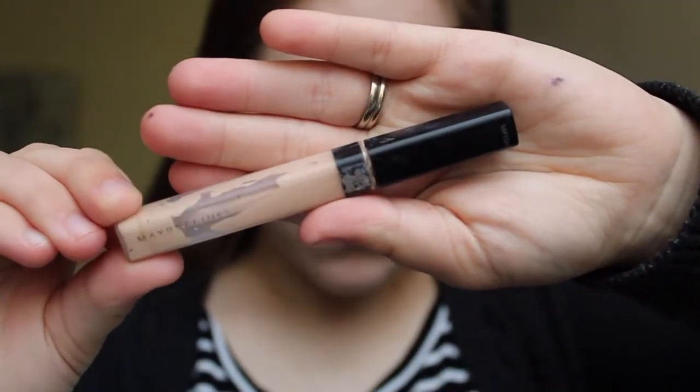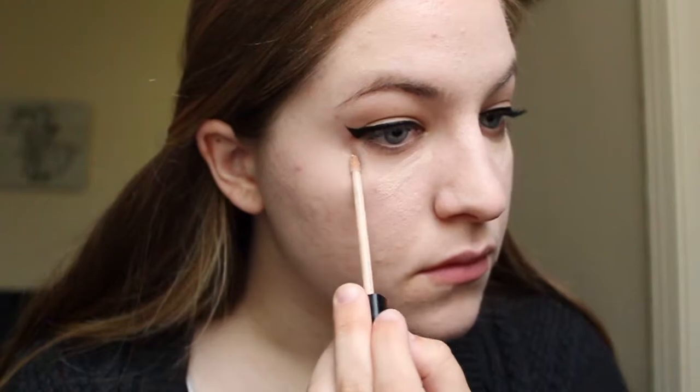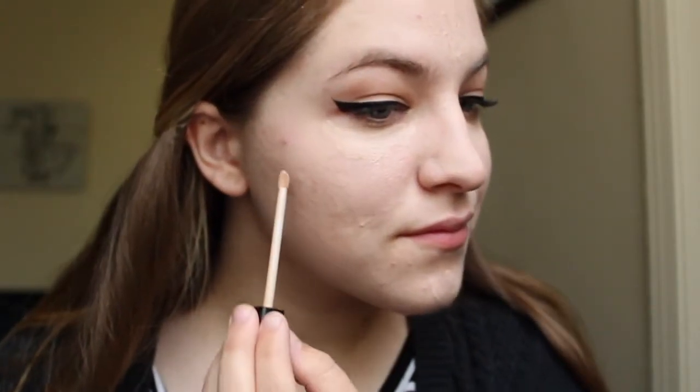For concealer I use the Maybelline Fit Me Concealer in the shade Fair. I use that first to go and put some under my eyes in a small almost triangular shape just to brighten up the under eyes and to conceal any dark circles. Then I apply some to the bridge of my nose, my forehead, and sometimes my chin. After I get those areas I just kind of spot conceal anywhere I see that may need some extra covering up.